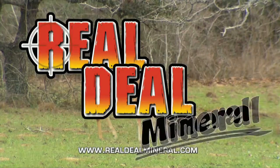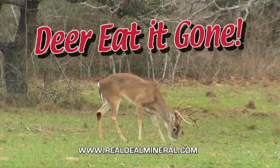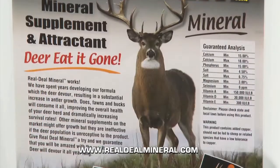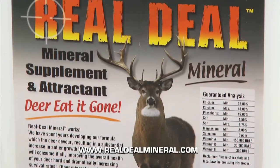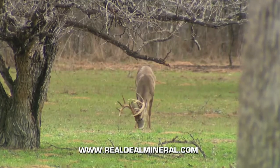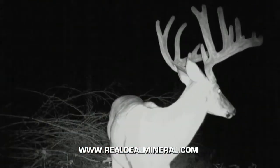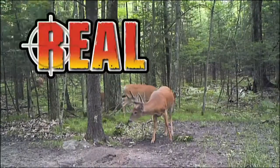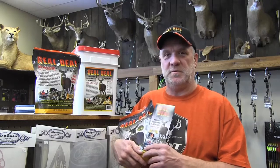Real Deal Mineral — deer eat it gone. Real Deal Mineral is the real deal. Other minerals on the market contain up to 70% salt. Real Deal has less than 7% salt and more of the minerals deer need to grow bigger horns and bigger trophies. I tried Real Deal Mineral for the first time and saw bucks on camera I never knew I had. Available at Bucks and Bulls Archery, Stevens Point, or realdealmineral.com.